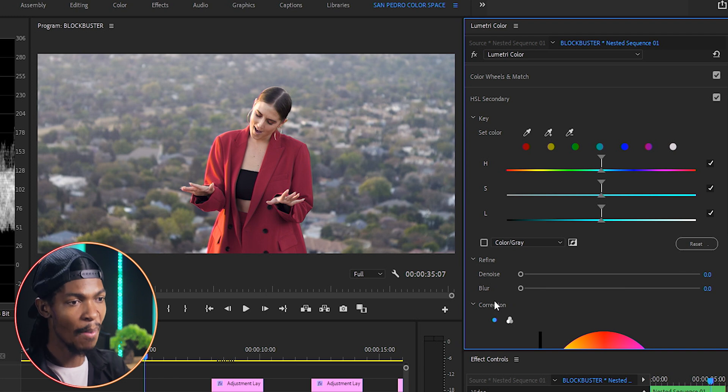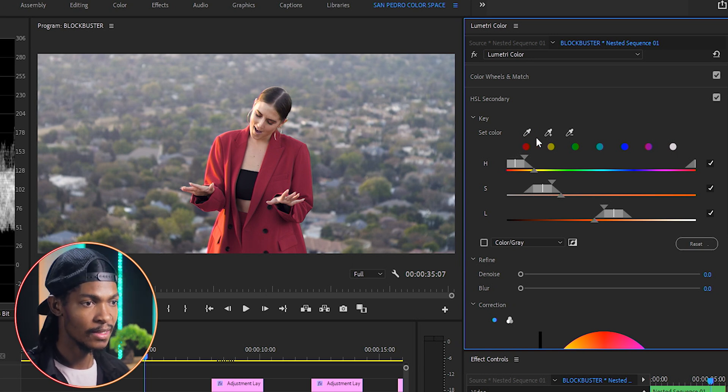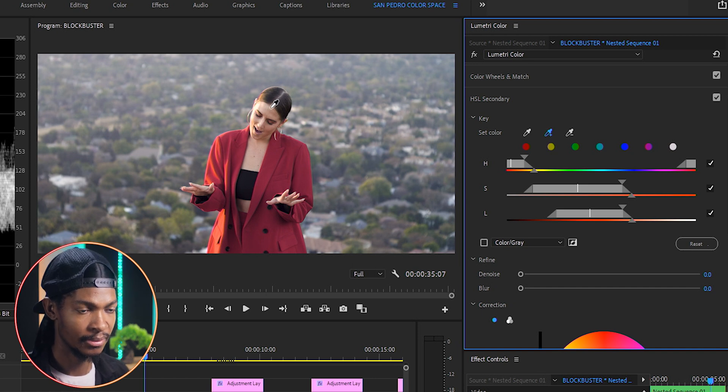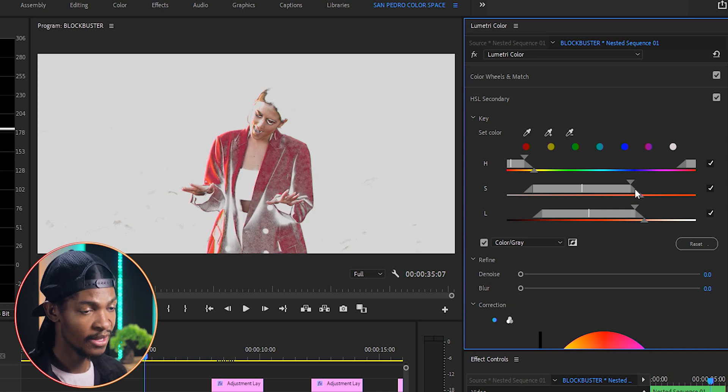I'll pick the Set Color eyedropper and select her face, then use the Set Color Add eyedropper to select many portions of her face and jacket. I'll check the color gray box so I can see the key better, and use the sliders to make sure I have a perfect key.